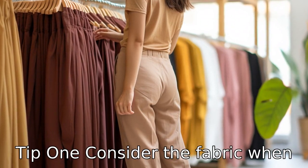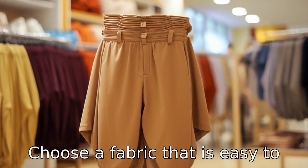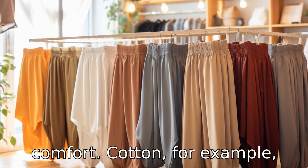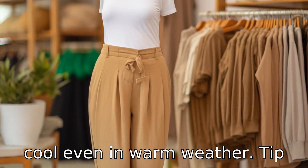Tip 1: Consider the fabric. When choosing elastic waist pants, the fabric is one of the most important things to consider. Choose a fabric that is easy to maintain, durable, and provides comfort. Cotton, for example, is a soft material that is easy to clean and remains comfortably cool even in warm weather.